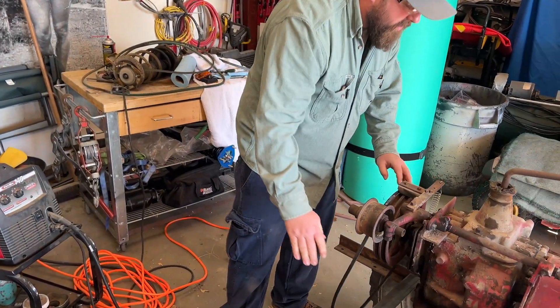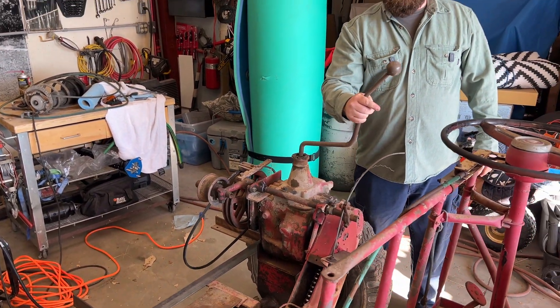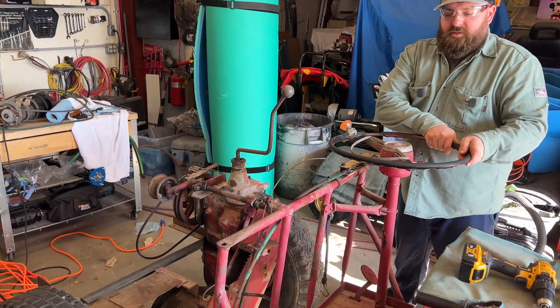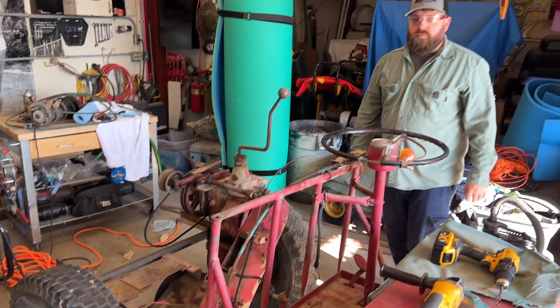This runs to what I believe is a three-quarter ton manual transmission from an International pickup from the 60s or 70s. And this thing actually articulates the steering, so pretty cool. Anyway, we'll get to it!